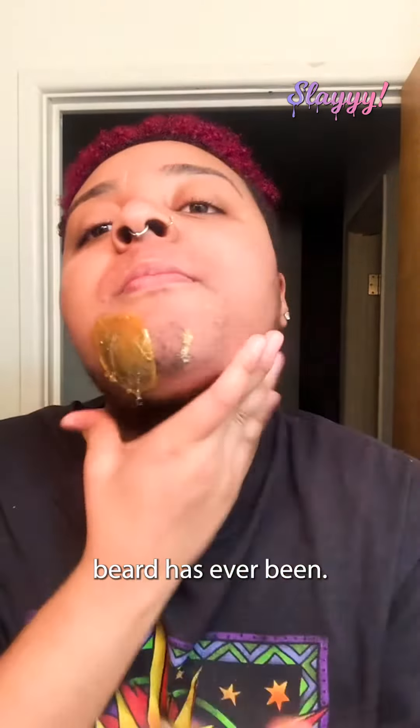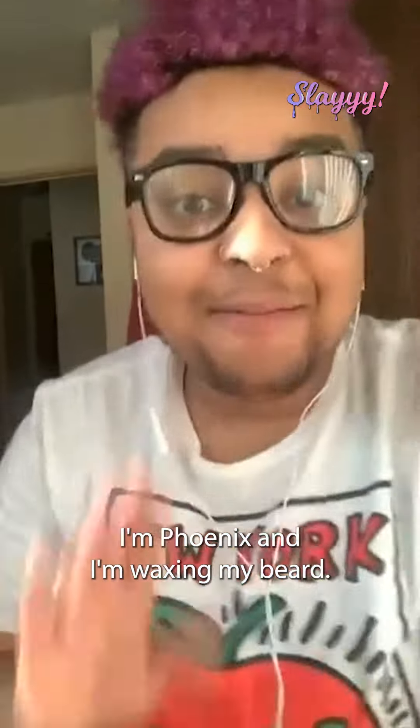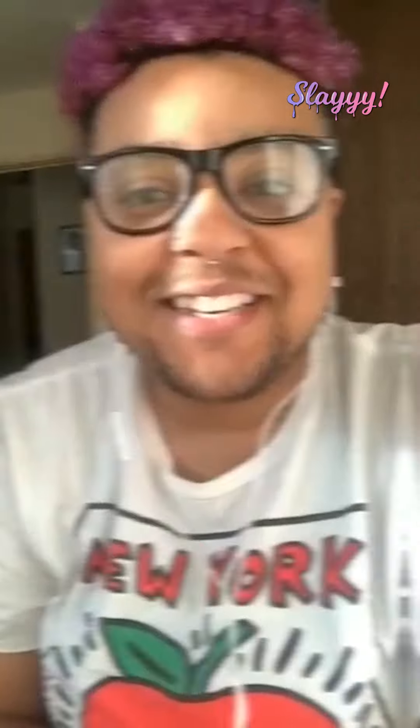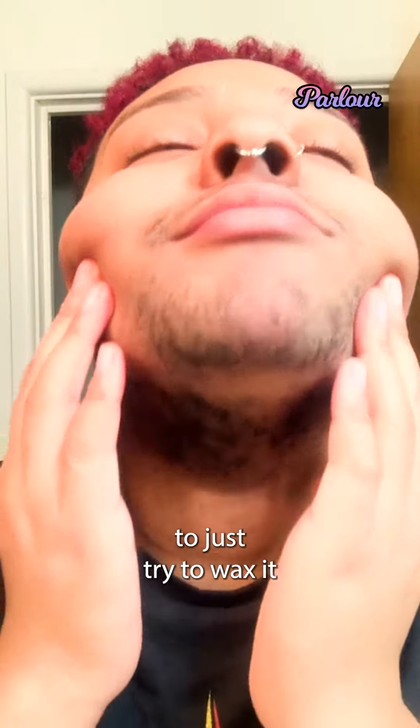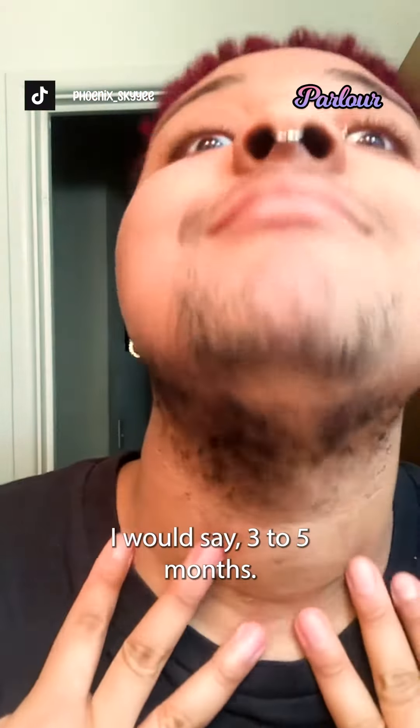This is the longest my beard has ever been. These wax strips are taking my soul with them. I'm Phoenix and I'm waxing my beard. I decided to just try to wax it after growing it out for about, I would say, three to five months.